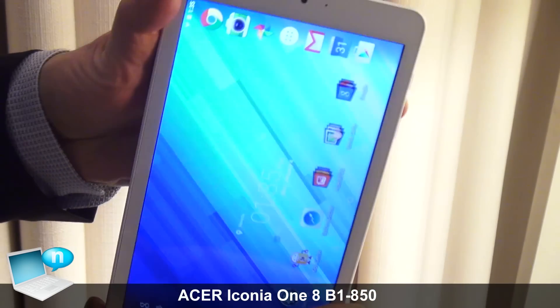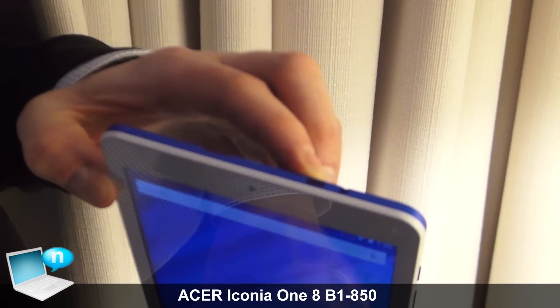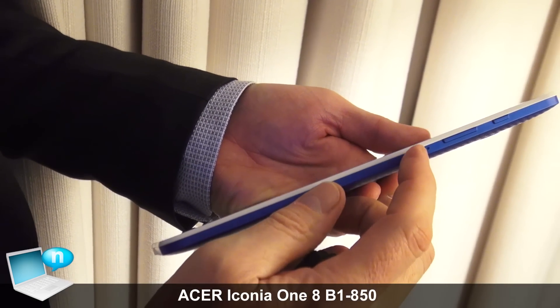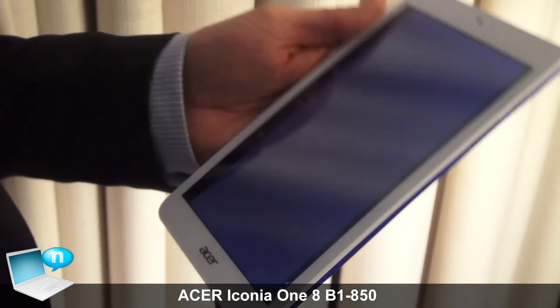Taking you through the device — here we have the SD card, micro USB connector, audio and connectivity, and a reset button on the side, which is very practical if required.